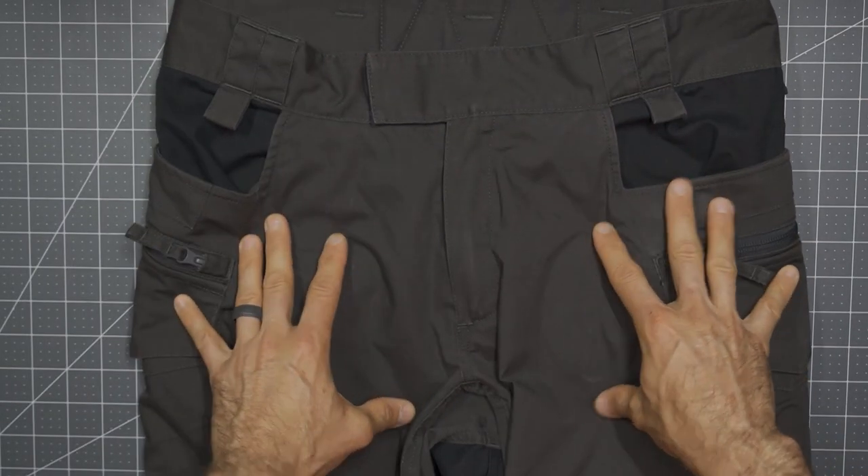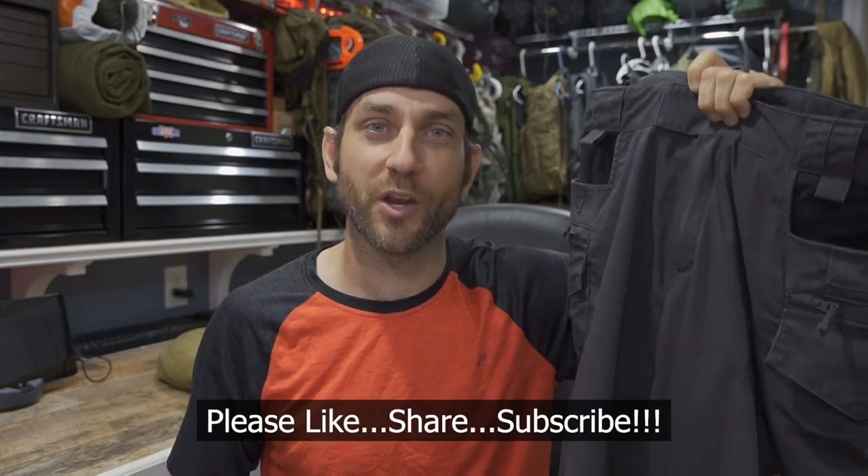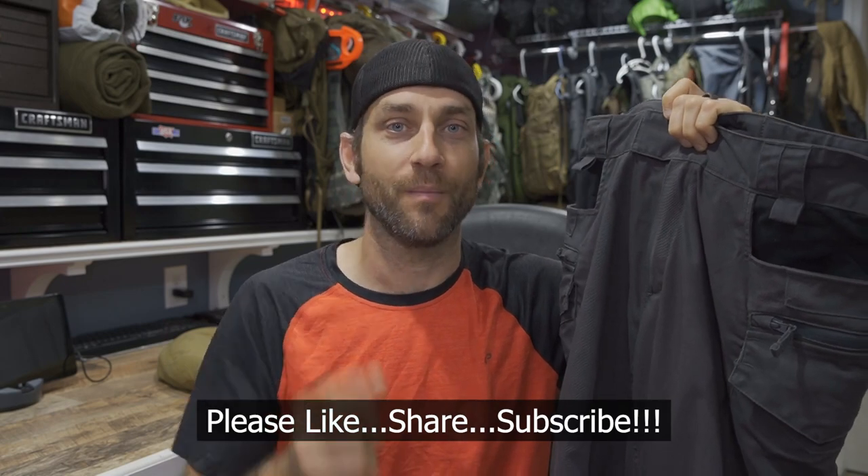The overall look, fit, feel, functionality, and durability — these Pilgrim pants are absolutely awesome. I'd like to say thank you very much to the people at Helikon-Tex for providing this product for review. I greatly enjoy these Pilgrim pants and rely on them in the outdoor elements. If you do not have any Helikon-Tex gear or apparel, I can say I'd greatly recommend it, and these Pilgrim pants you will absolutely enjoy. Thanks for stopping by — I hope you found it a little bit informative. Please like, share, and subscribe. Take care now, I'll see you soon.